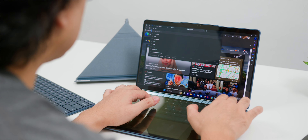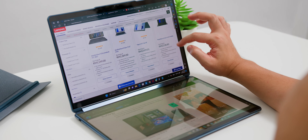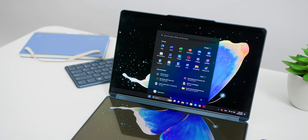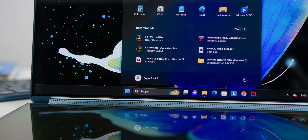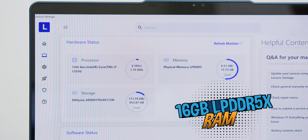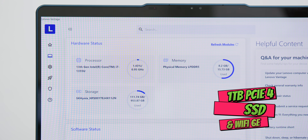Intel Evo certification means it was tested and validated by Intel themselves that the laptop meets the top requirements for a smooth and seamless experience, including performance, reliability, build quality, and of course battery life. It is also pre-installed with Windows 11 Pro, which is a major plus and really shows that it is made for a serious powerhouse user like software developers. It also has 16GB of blazing fast LPDDR5X RAM running at 6400MHz, 1TB of PCIe 4 SSD, and Wi-Fi 6E. You can get it with a 512GB SSD and Windows Home, but stick to the top spec since the price difference is so small.